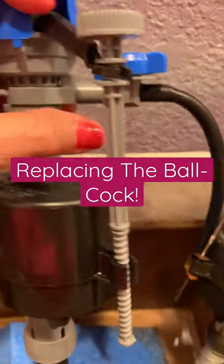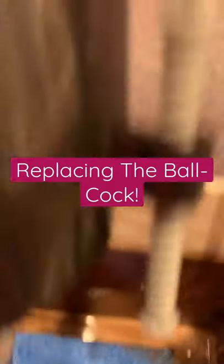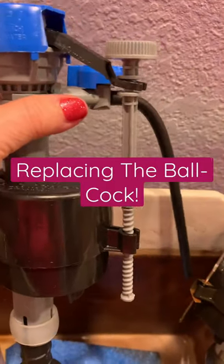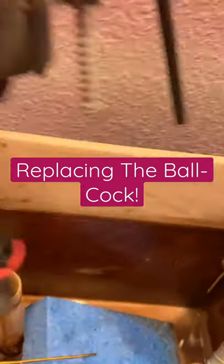So I looked at some YouTube videos and this is what I need. I already replaced the stopper, so it wasn't that. So I'm going to do this now — just want to say, save yourself a ton of money and do it yourself.